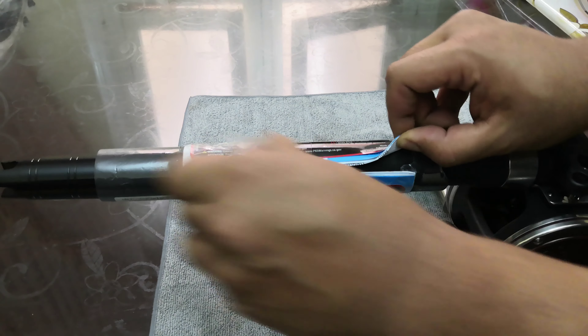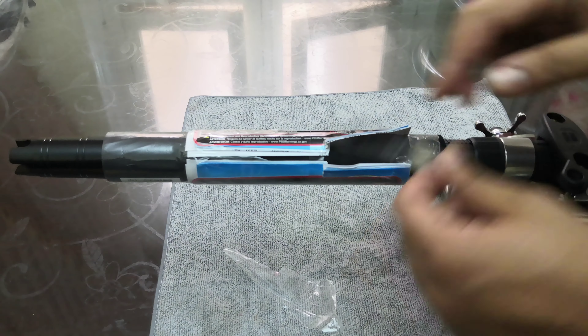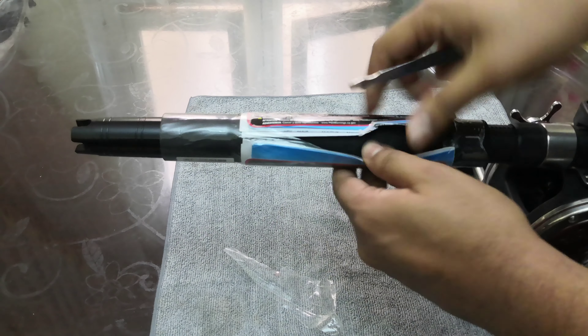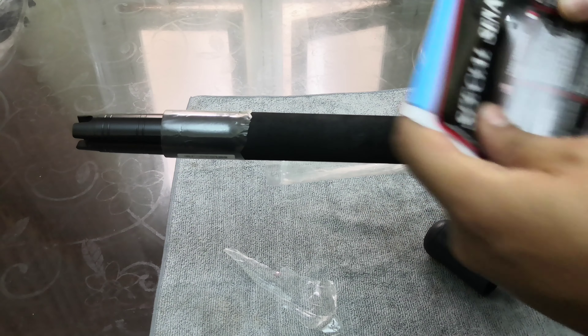...grab a board... some milk, and it's not bad.